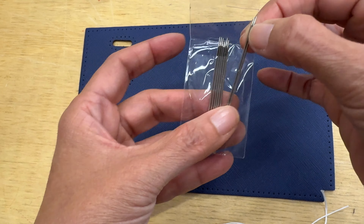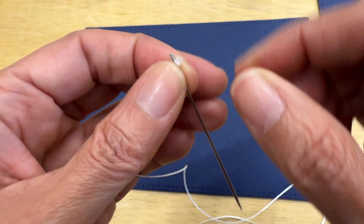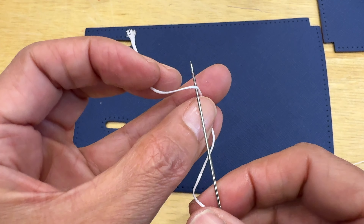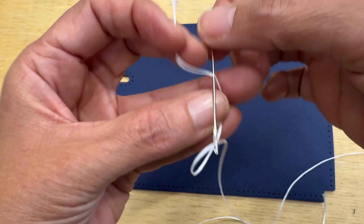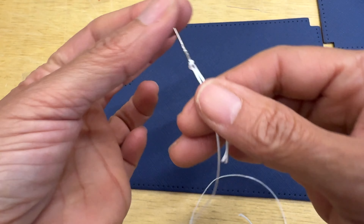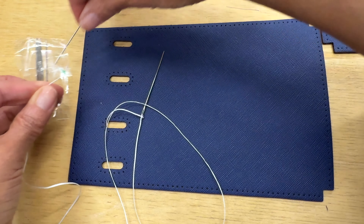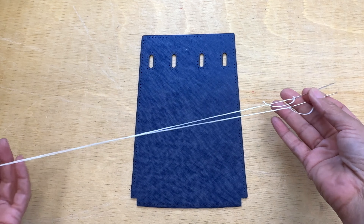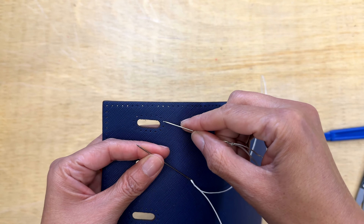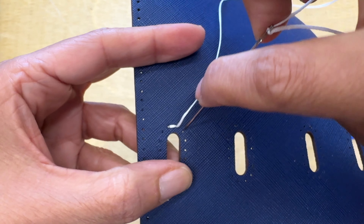You thread a needle on each tip of the thread, then pass the needle through the thread to secure it so it won't go anywhere. I'll do the same on the other side — this makes for a much better and more lasting stitch. This is the saddle stitch that shoemakers and bag makers use when they sew by hand.